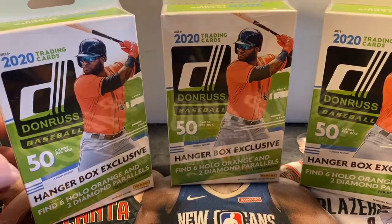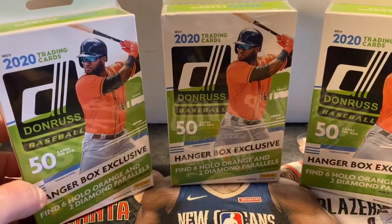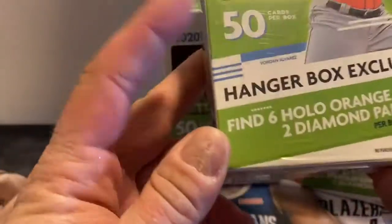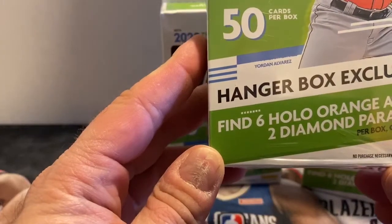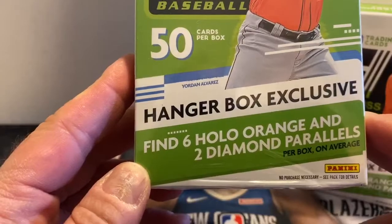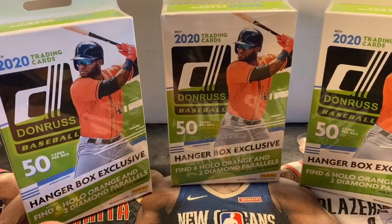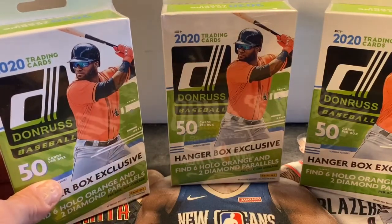We're back. We're going to open three Donruss 2020 Baseball Hanger Boxes. I purchased these at Walmart this morning for $10.98 each. They have an exclusive hanger box, six hollow orange cards, and two diamond parallels per box on average. So we'll see what we get on those. Maybe we can pull an autograph or a nice rookie parallel card.